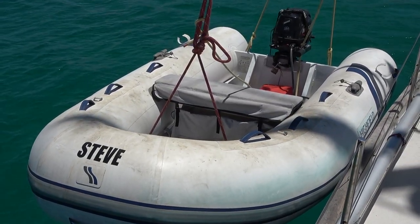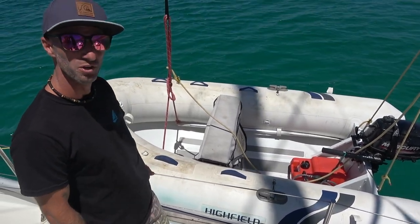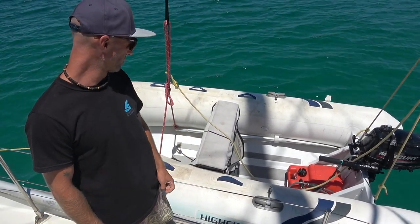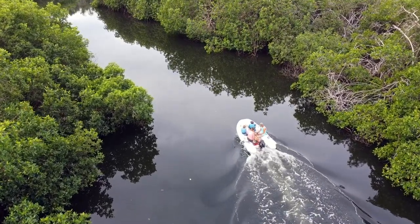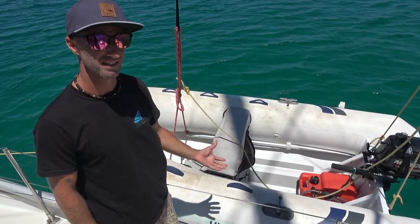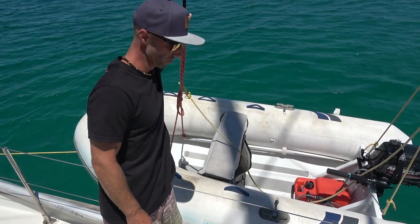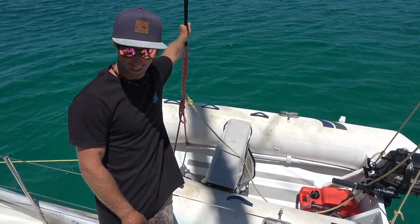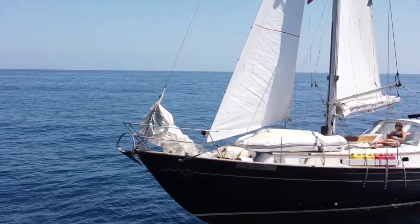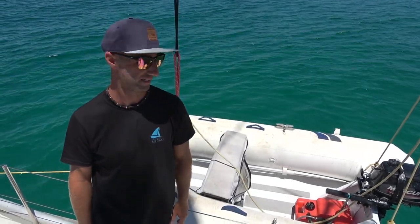This is our dinghy — it's a little Highfield, about nine-foot with a six-horsepower outboard. It doesn't fit the four of us comfortably, but it gets us to shore just fine and it's very light. We keep it raised at night using our two spinnaker halyards, tied to the deck. When we're under passage we bring it up on deck, forward of the mast just back from the life raft. There's plenty of room for it and we've never had any issues.